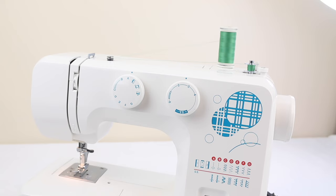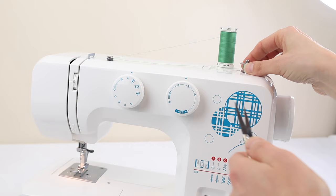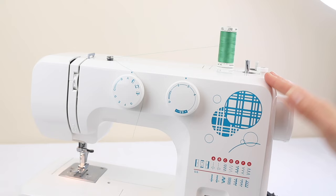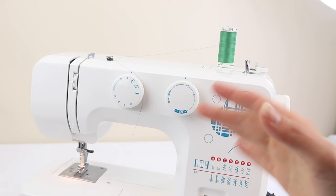Once done, push the bobbin spindle back over to the left, then you can remove the bobbin and snip it. If you've got a machine where you disengaged the needle, don't forget to push the hand wheel back in — you'll soon notice if you haven't, as the needle won't go up and down.